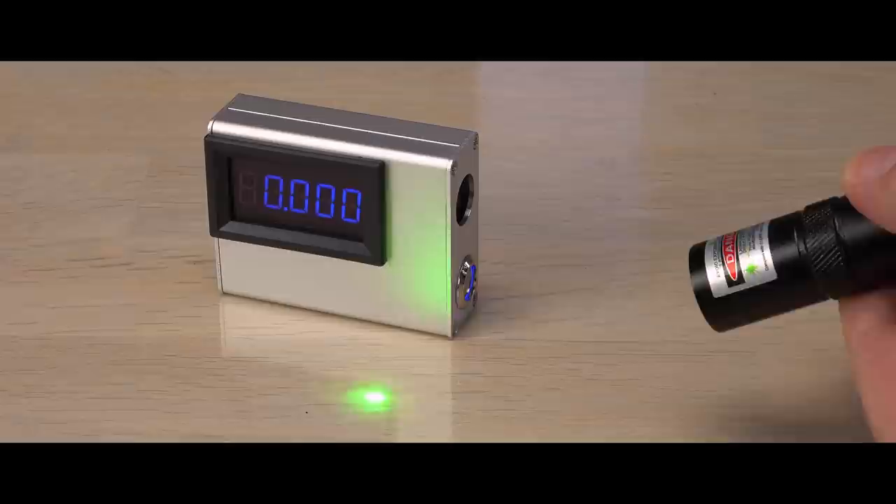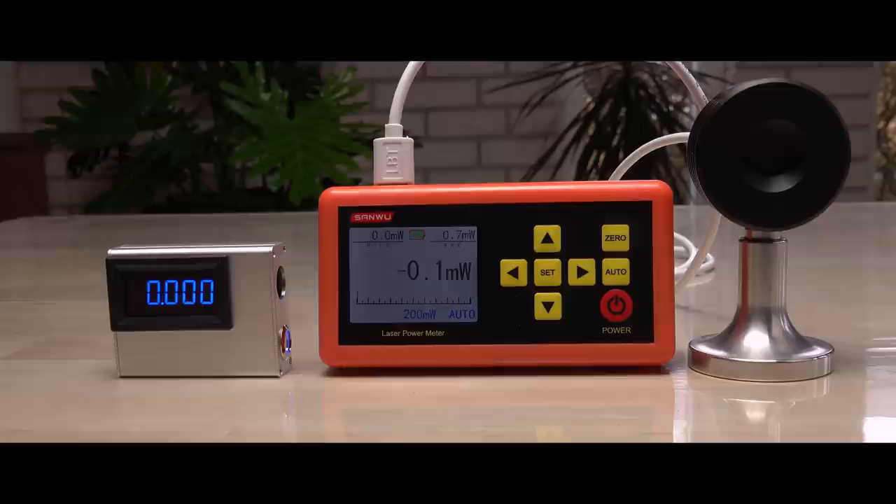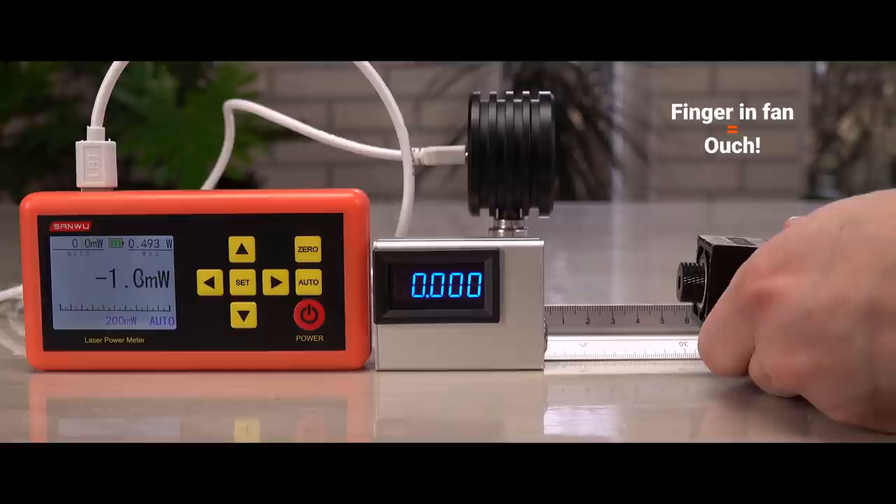To sum it all up, the mini is not the best and most precise laser power meter ever. However, it is much, much better for estimating a laser's power than your eyes or from the label on the laser. Having the mini is far better than not having a laser power meter at all, especially for violet and deep red lasers.